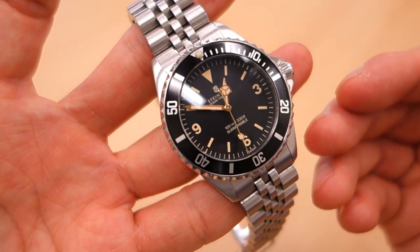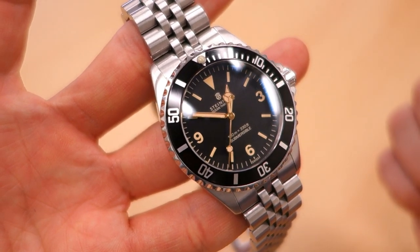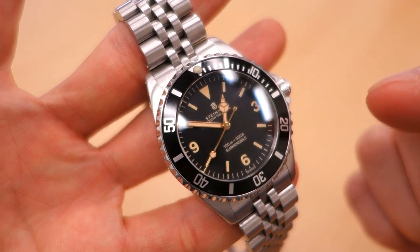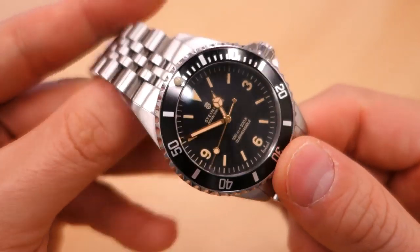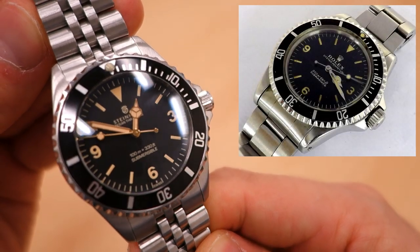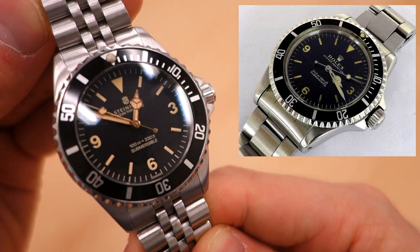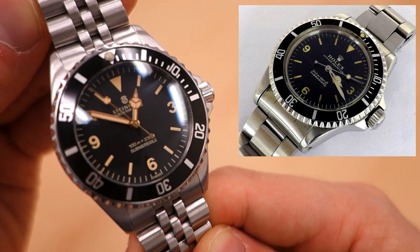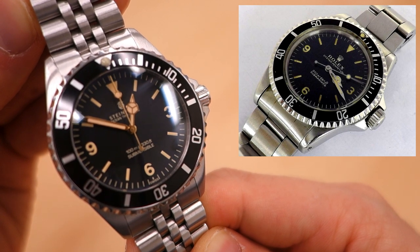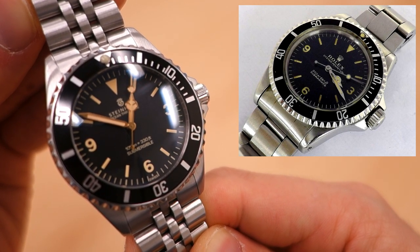This watch is actually rated at 300 meters — it says 100 meters on the dial, but that's a slavish homage to the watch that inspired it. This is actually engineered to be a 300-meter watch. The watch this follows is a vintage Rolex 5513 with an explorer dial, as I understand it. I'll try to put some shots of vintage Rolexes on screen so you can see where the inspiration comes from.